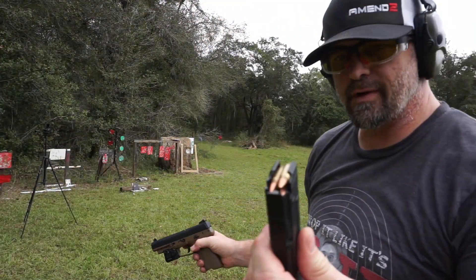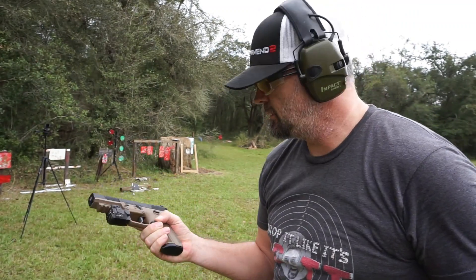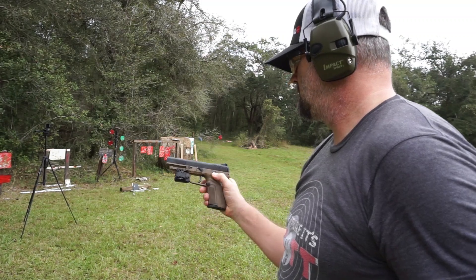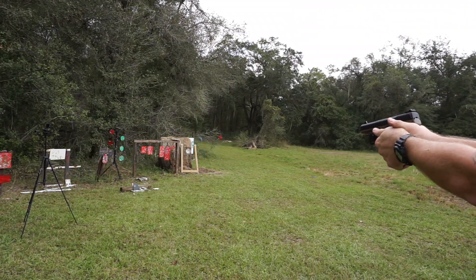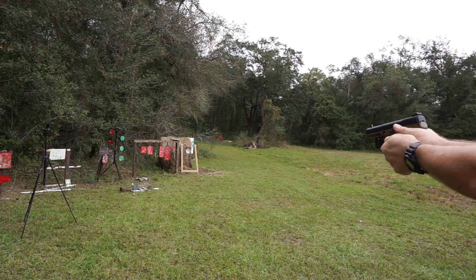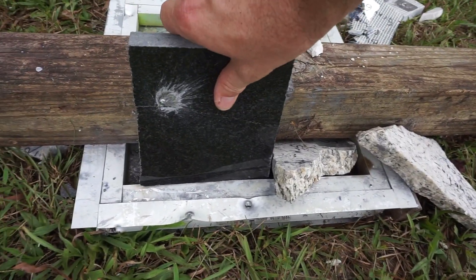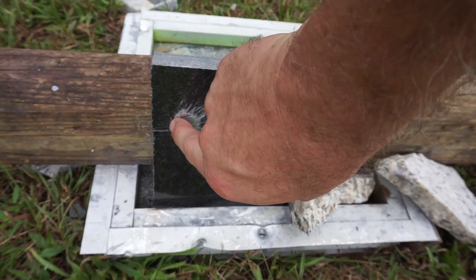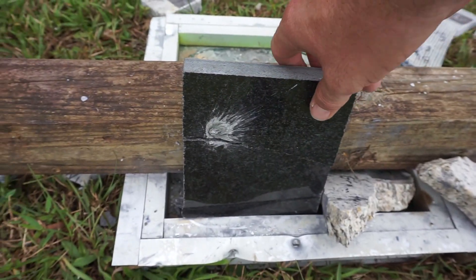Let's move up to the 5.7x28. The 5.7x28 is a very, very fast round. Safety is off — here we go. That black granite had no chance. One hit. I think the 9mm weakened it though, because I hit in almost the exact same spot. The 9 hit here, the 5.7x28 hit right there — and it busted it.